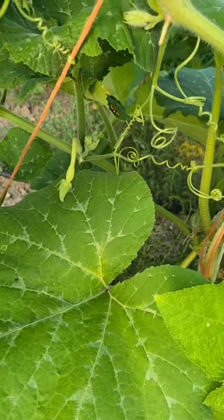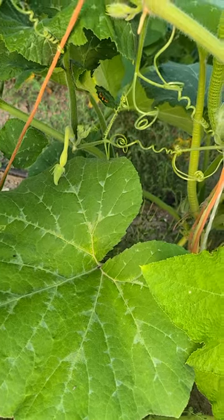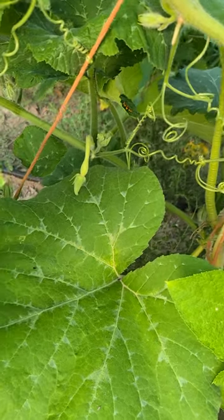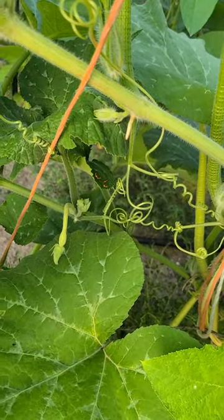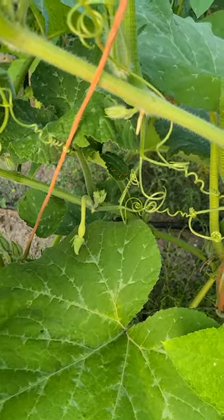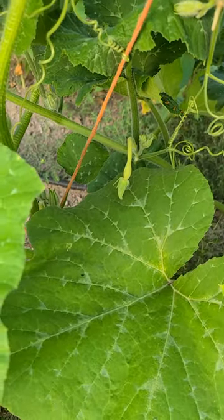This is a little Rampicante squash. It is both a summer squash and a winter squash — if you leave it to dry on the vine it makes a wonderful winter squash, and if you pick it green it's a great zucchini substitute.